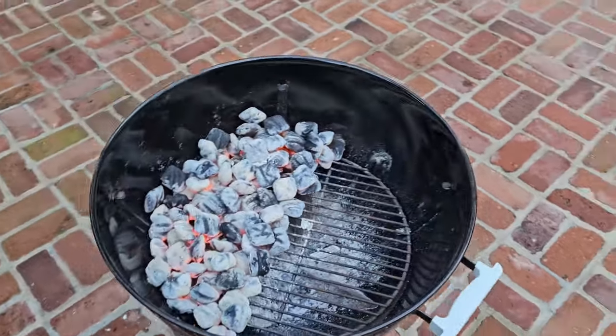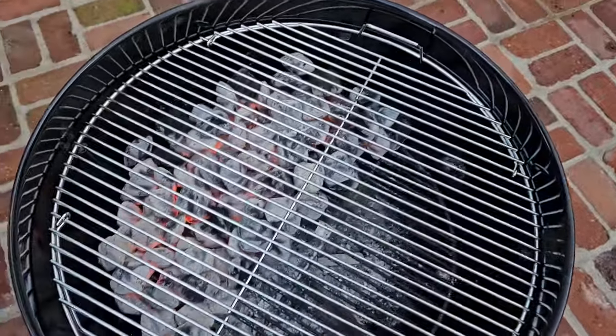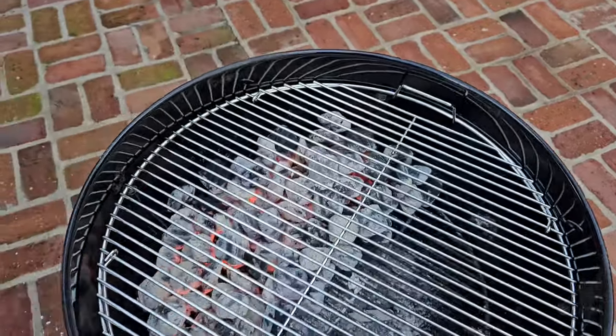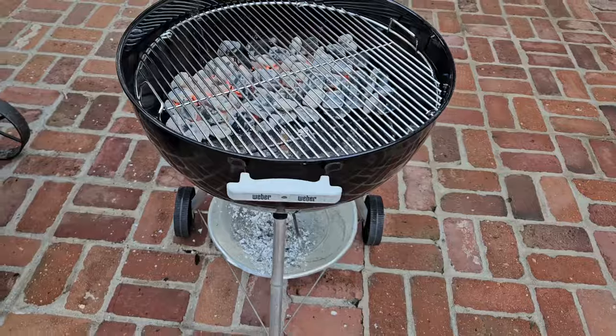We've got the charcoal in. Notice I've got it all off to one half of the kettle. The reason for that is we can keep the chicken some on and some off of being directly over the coals, and we'll get a nice cook. Let me show you how easy this is.